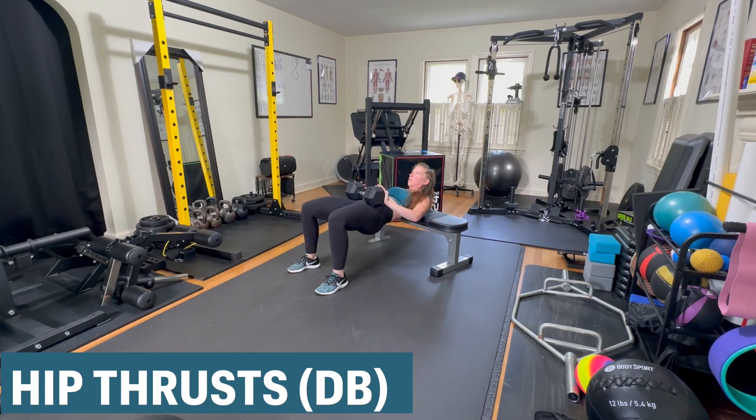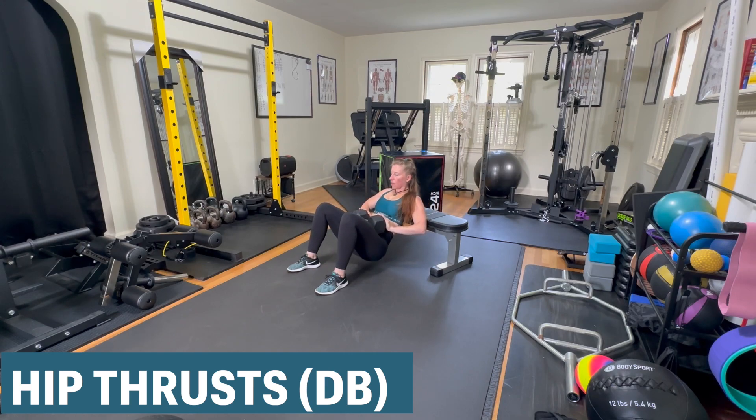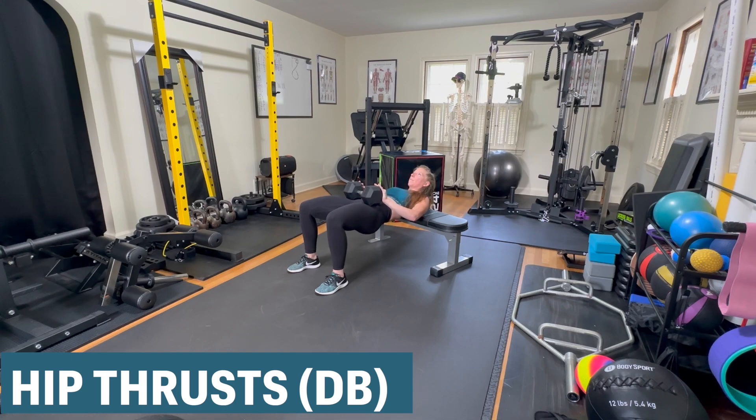Bridge slow, squeeze your glutes at the top, and then come down with a neutral spine. You can see that I'm really paying attention to my technique and I'm taking the time to squeeze my glutes at the top to make sure that I'm in a proper position.